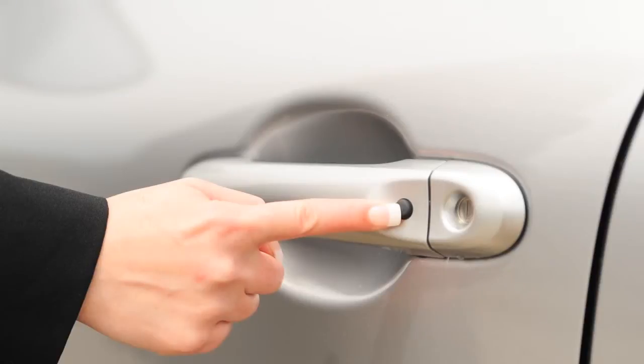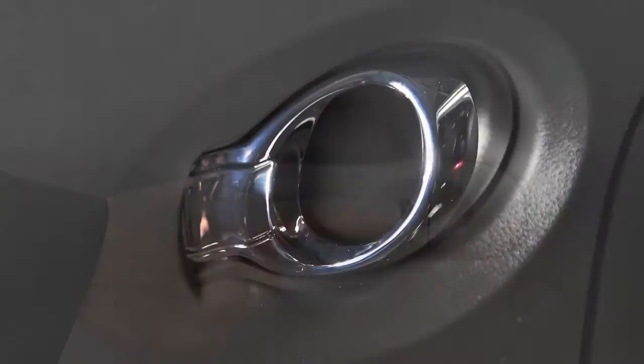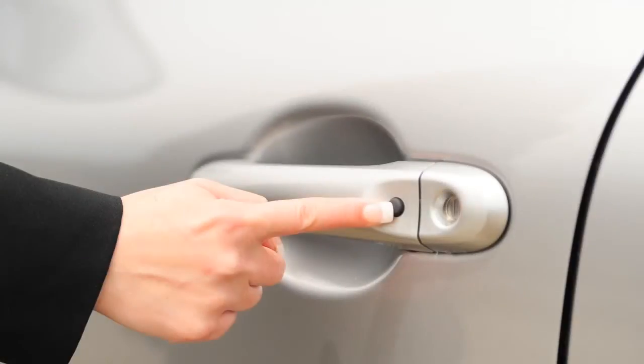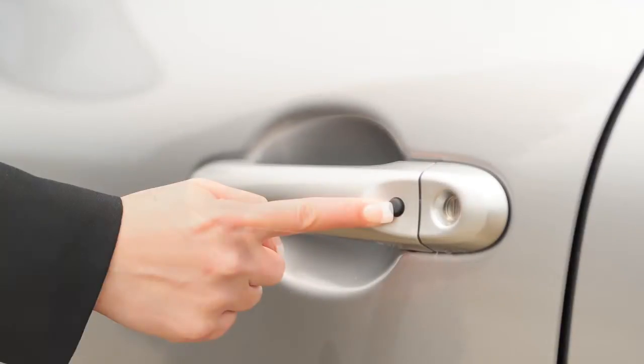To unlock the vehicle, push the request switch on any door handle. That door will now unlock. Push the switch again within one minute to unlock all doors, including the lift gate.